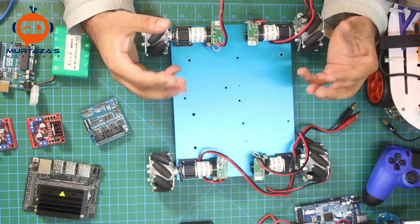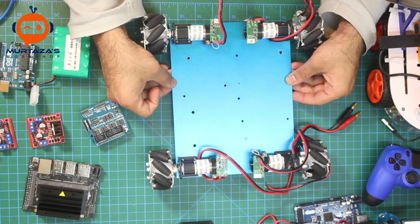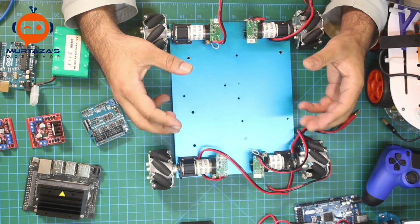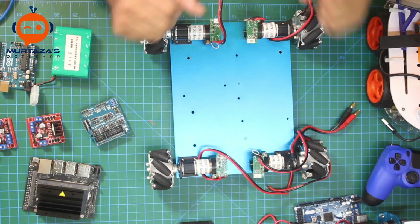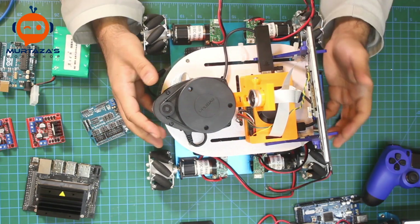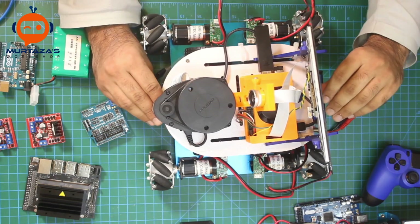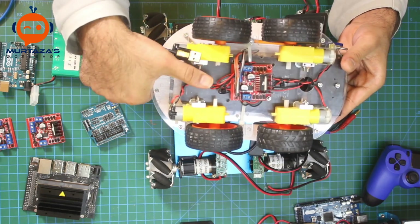The idea is that we are trying to create a self-driving car. We are going to use precision motors with encoders so that we have a little more performance than before. Earlier we tried a Raspberry Pi based self-driving car which had a Raspberry Pi 4, a LiDAR, and a 7-inch screen.